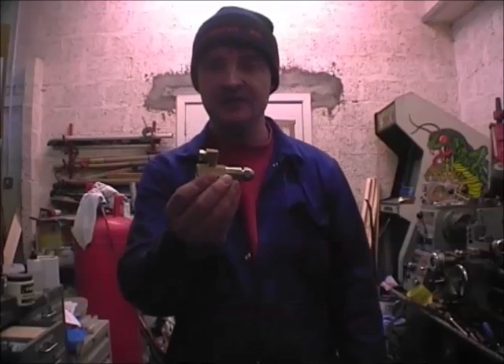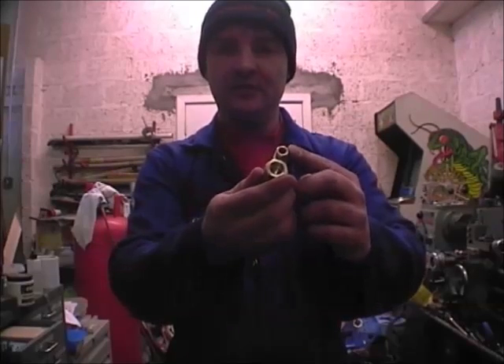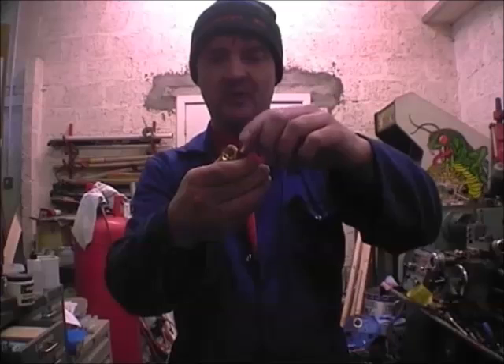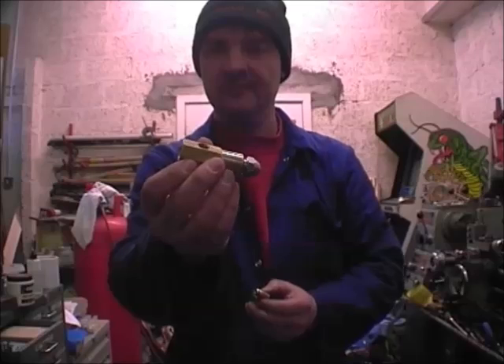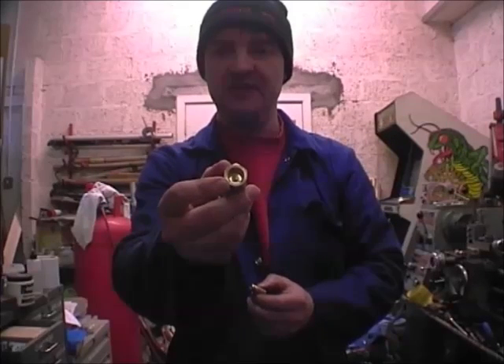This is the siphon nozzle as it comes. This is where the oil goes in and this is where the air goes in. It has a one eighth national taper pipe fitting to take the oil and it has a quarter BSP air fitting in the back.